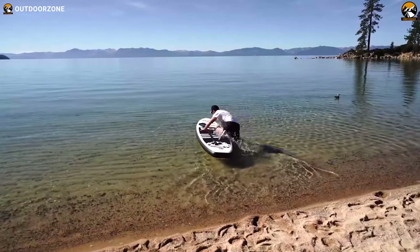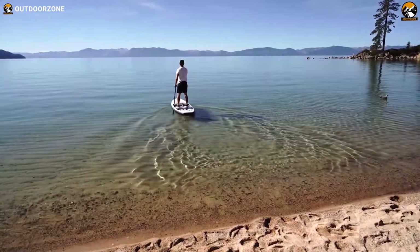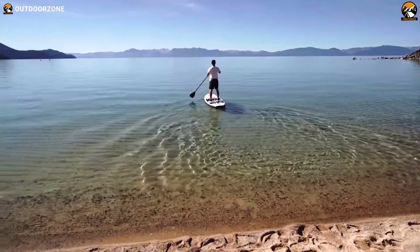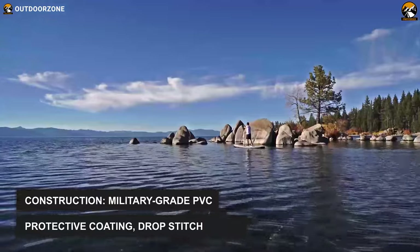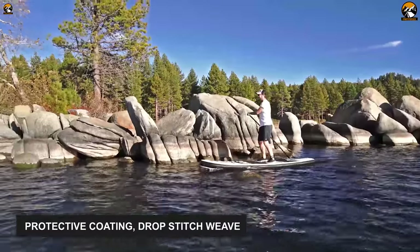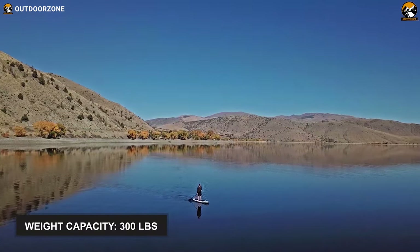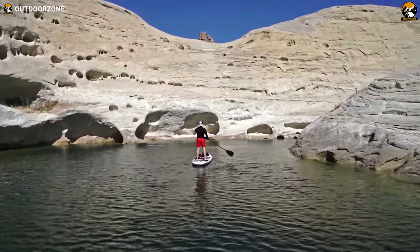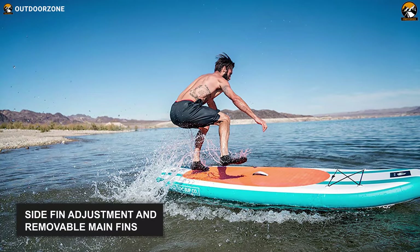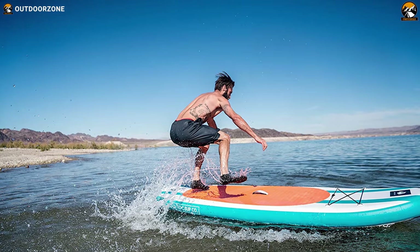Introducing the RockSup, an all-rounder paddleboard that features a rugged build quality and high load capacity, so you and your pet can enjoy water expeditions effortlessly. Its military-grade PVC construction is combined with a protective coating, drop stitch weave, and more to be rough and tough regardless of the situation. Its high-pressure laminated structure can carry weight up to 300 pounds. With side fin adjustment and removable main fins, you'll get better stability while the non-slip deck pad enhances your grip on water.